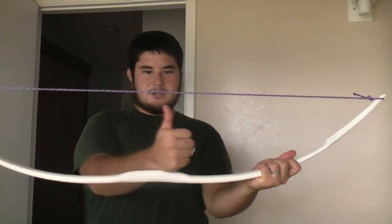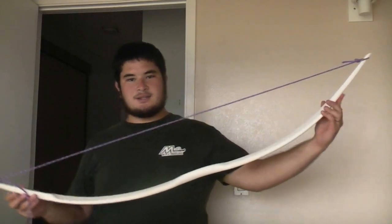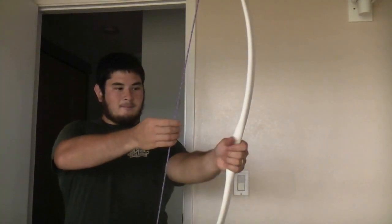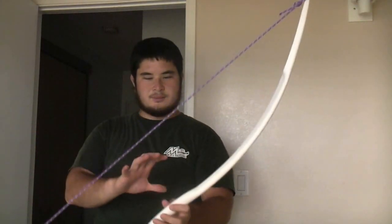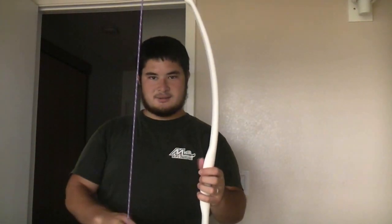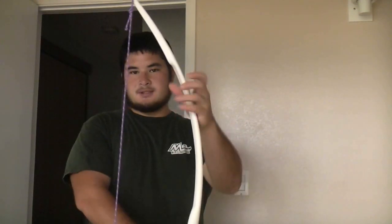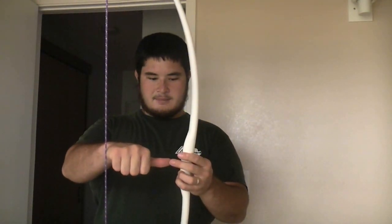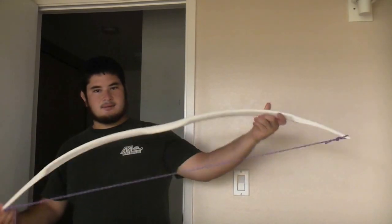Here we go — so you can see the brace height is kind of high on this. Here's the bow strung up. If you've seen the movie, the shape of this bow is pretty close. One thing I'd like to mention is that in the movie, the bow she's using has a really high brace height. If you want to mimic that you can, but if you don't, when you tie the loop, instead of four inches down tie it at three inches and you'll get a roughly six-inch brace height. This is about seven and a half inches, which is still a good brace height — not too high.